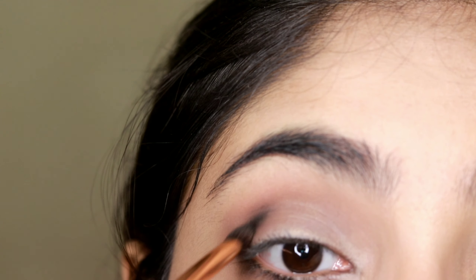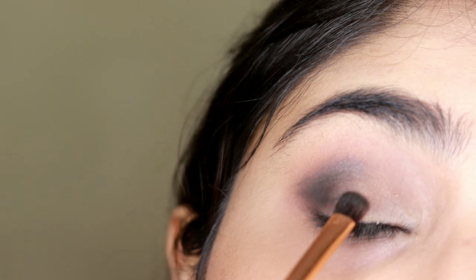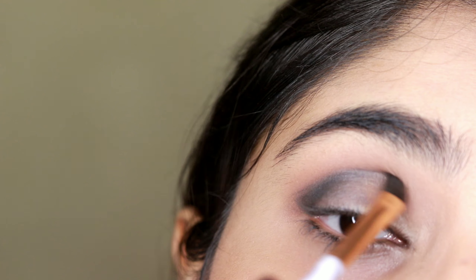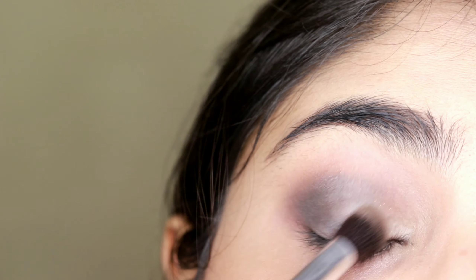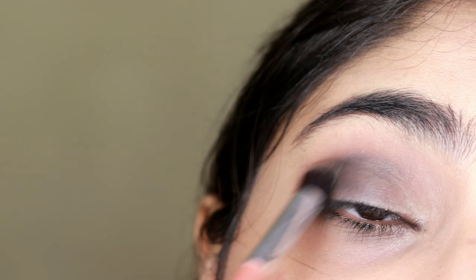Then I'll go in with a black and a darker brown shade on a tiny little brush and basically draw a V, focusing all the eyeshadow only on that portion, then blend it inwards. Go in with a very light hand when using any black color — this one is very pigmented. Then I took a brush with no excess color and used circular motions to blend everything together.